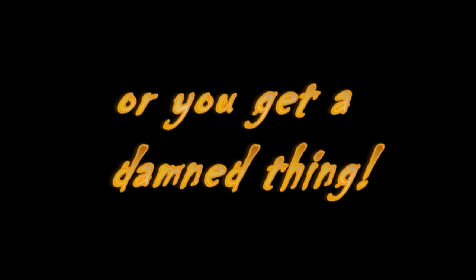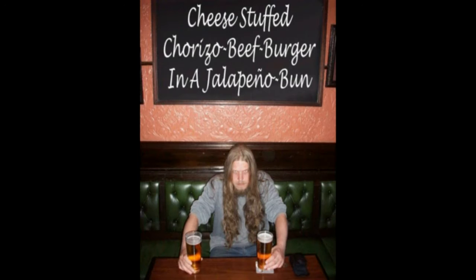Yee-haw! Ladies and gentlemen, today I'm going to make a cheese stuffed chorizo beef burger in a jalapeño bun.